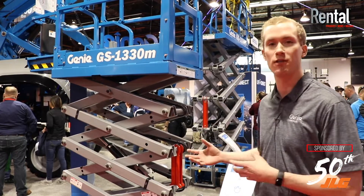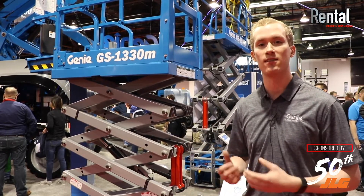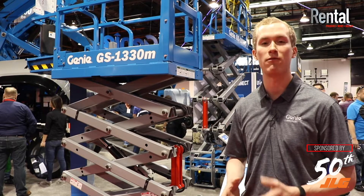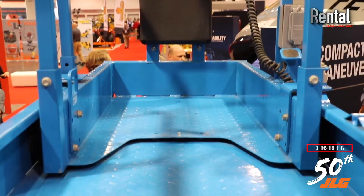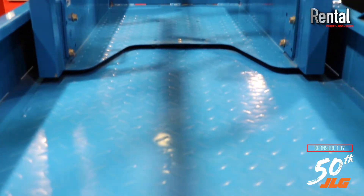Additionally, we've packaged a few other new features into the slab scissor, including a diamond plate platform floor — that's a long-life gripping surface, limiting the timely and costly replacement of grip tape in the platform.